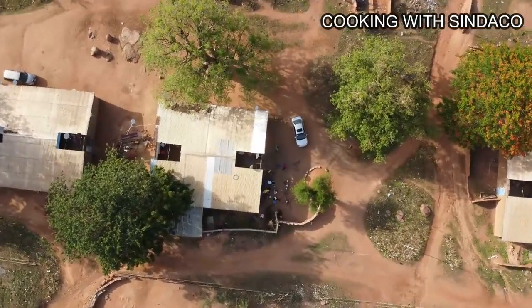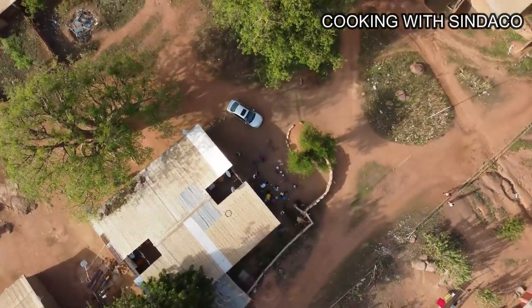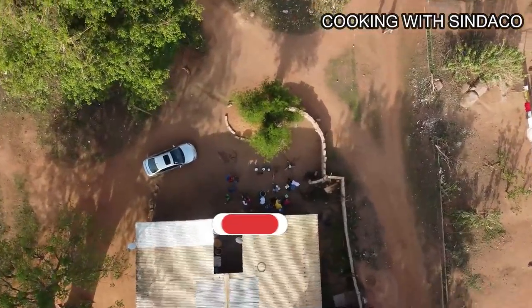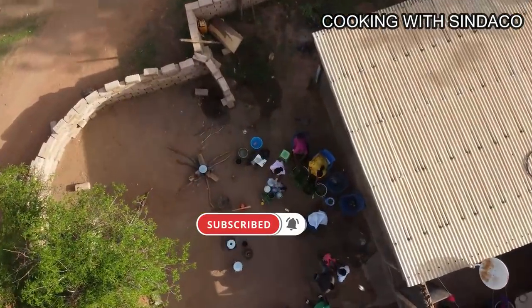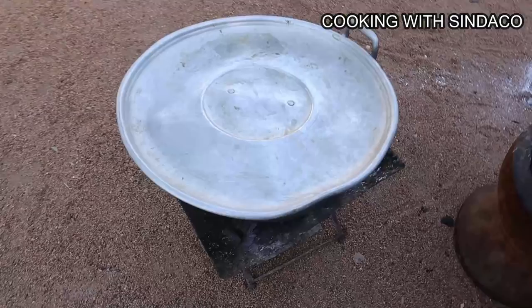Hello brothers and sisters, how are y'all doing? This is your boy Cooking with Sindakun and I'm back again. But before we start, if today is your first time watching, I welcome you on board — can you subscribe to the YouTube channel for more interesting videos?